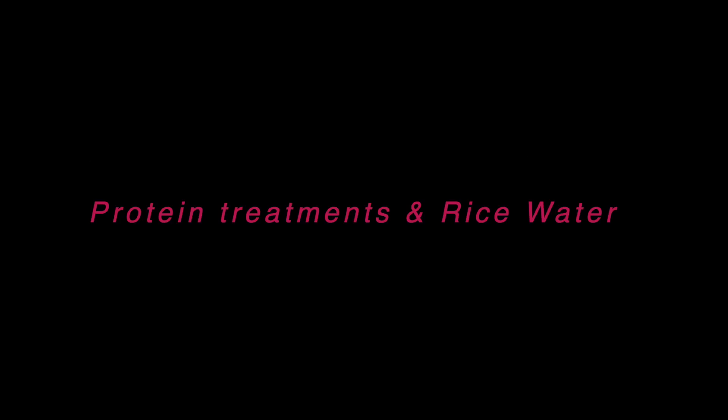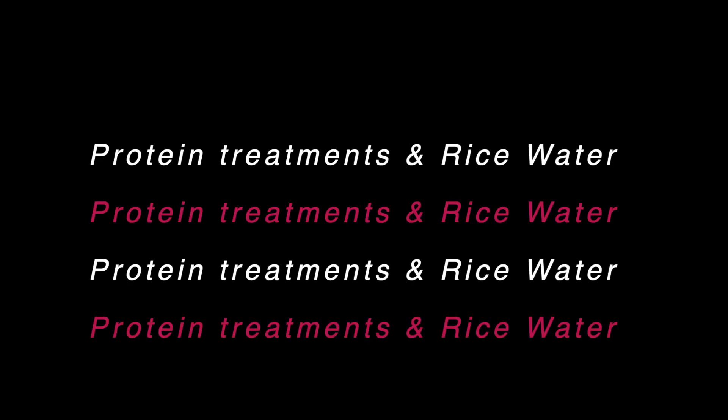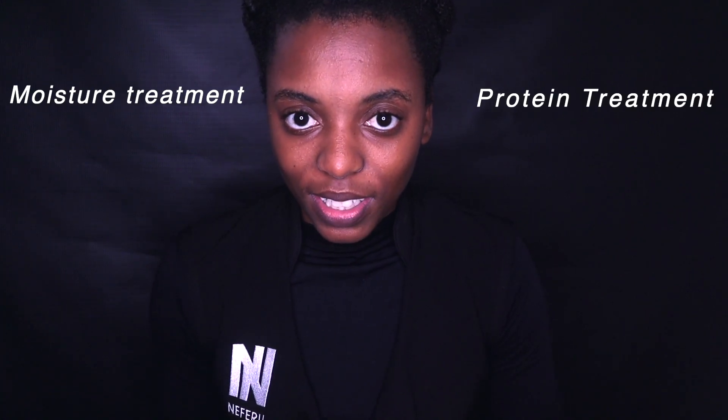Hi everyone, it's me Ru back again with the final episode of our basic series. Today we shall be talking about protein, including a crowd favorite right now, rice water. When you're deep conditioning your hair you're doing one of two things: you're either having a moisture treatment or a protein treatment.